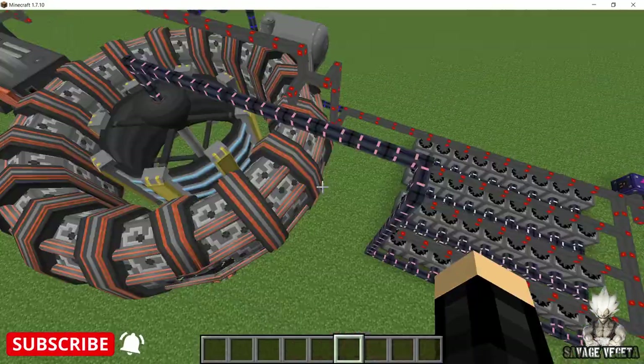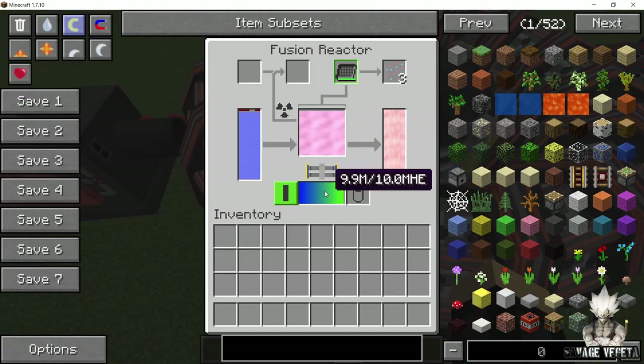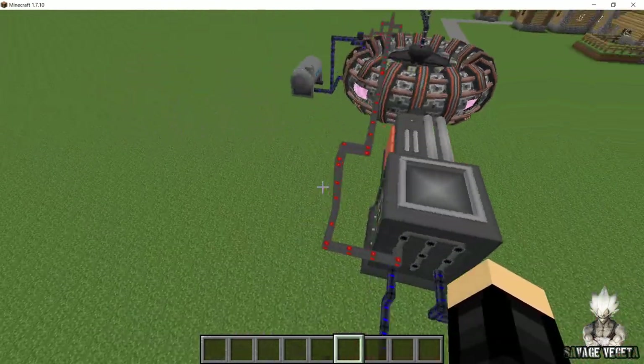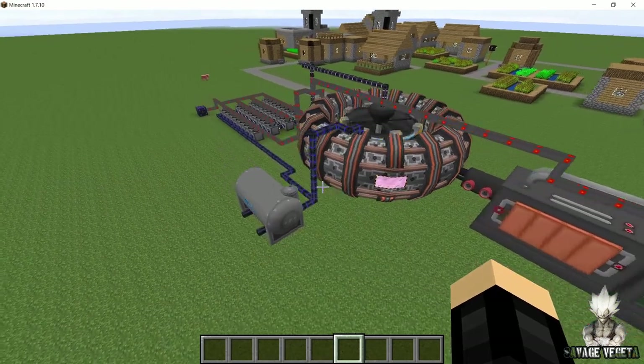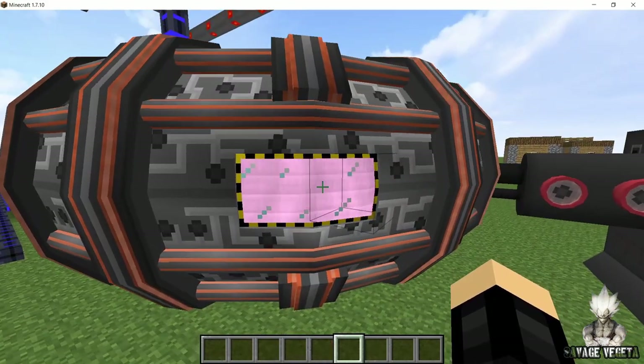Now the reason this plant is only partially self-sustainable is because you are gonna need a constant supply of deuterium and tritium into the plasma heater. But aside from that, this plant is gonna produce enough power to run itself, the plasma heater, and also produce excess power that you can use anywhere you want.